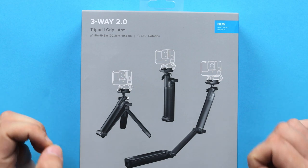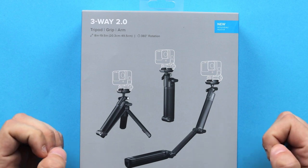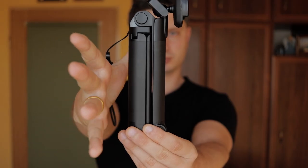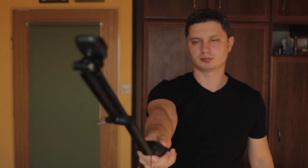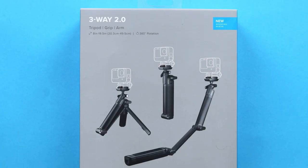Hey guys, in today's video let's take a look at 3-Way 2.0, which is an updated official accessory from GoPro. 3-Way 2.0 is in fact a 3-in-1 product because you can use it as a camera grip, extendable selfie stick, or as a simple tripod. So without further ado, let's take a look at what we have inside.